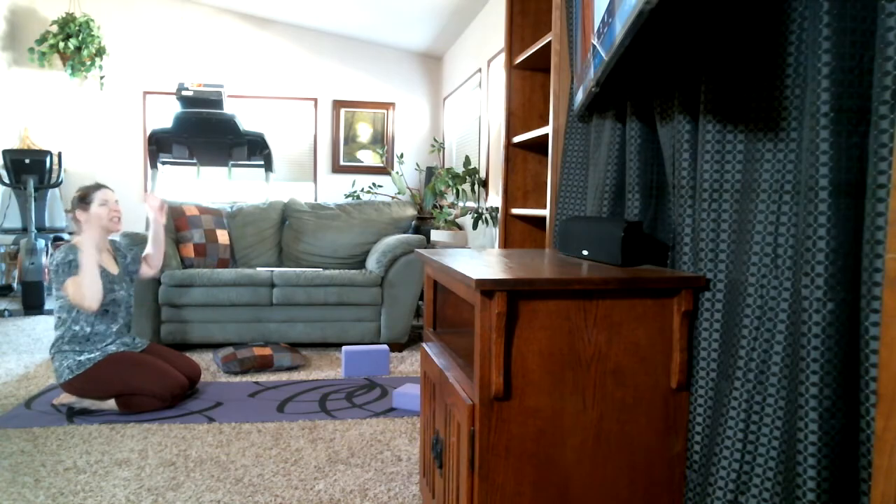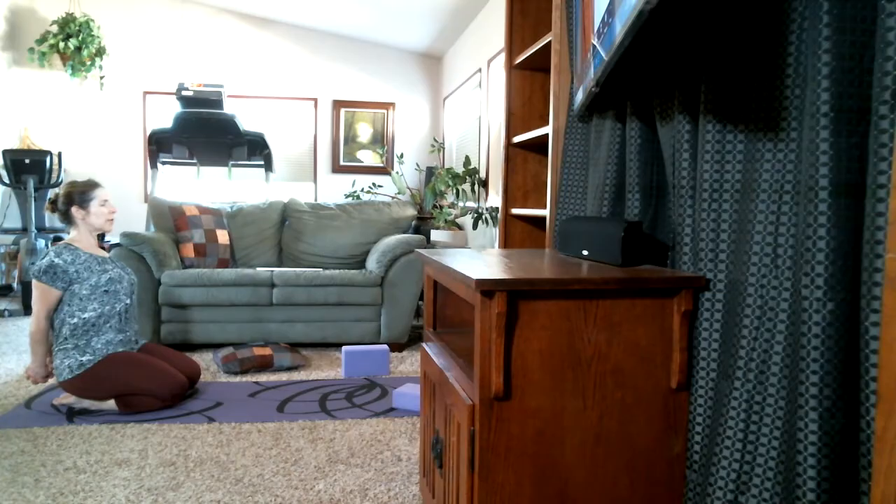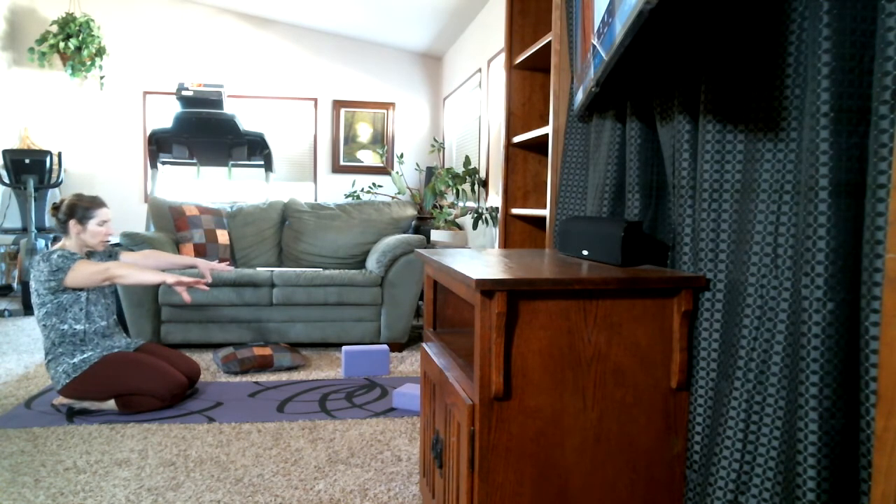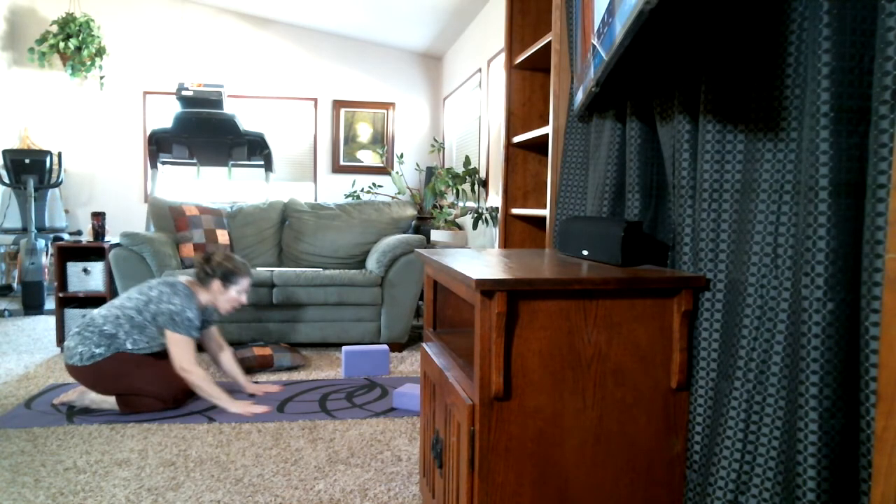Whatever seat you find most comfortable — you're not married to it, change it if you need to. Then swim the arms behind you and clasp the palms, drawing the shoulder blades down and away from the ears. If the palms come together great, if not they can be squared off or knuckles down. If you like, you can lift the clasped hands from your back, lifting the heart, keeping the neck long. When you're ready to release, exhale with an audible sound. Then swim the palms behind again, clasp the opposite side — the side that feels weird — and repeat, maybe lifting the arms from the back a little, keeping that nice even flowing breath.